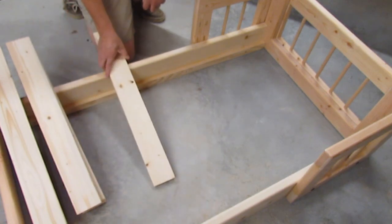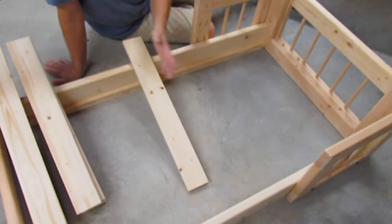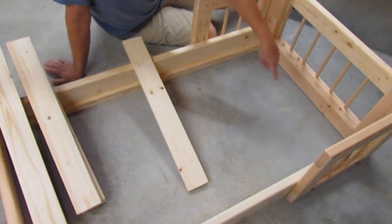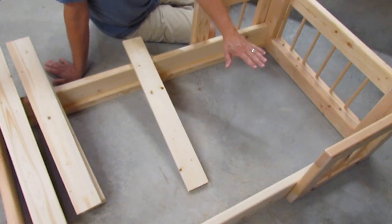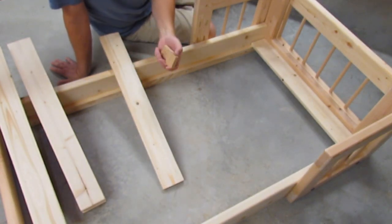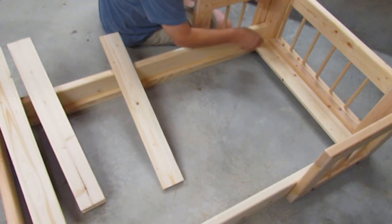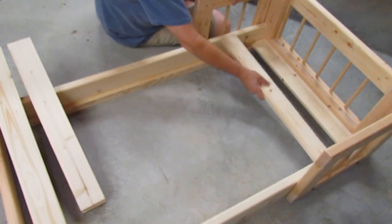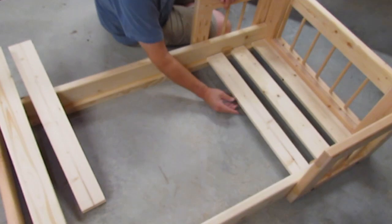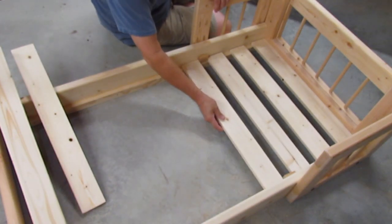For the slats to support the mattress, you can just use them as-is, but I'm going to go an extra step. I'll space them out and attach two rows of nylon webbing, plus put dowels in the support pieces — the 1x2s at the head and foot of the bed — so it holds the slats in place. The slats are three and seven-sixteenths wide, leaving about 17 and a half inches of space. I cut spacer blocks at one and 15/16 inches so I can just use them to space each board as I lay them all out.